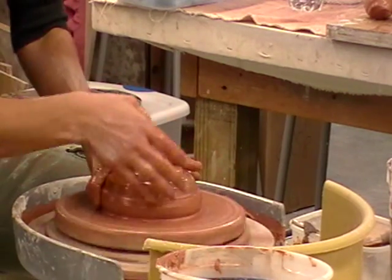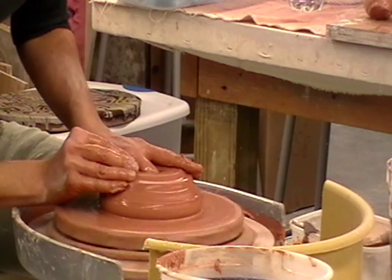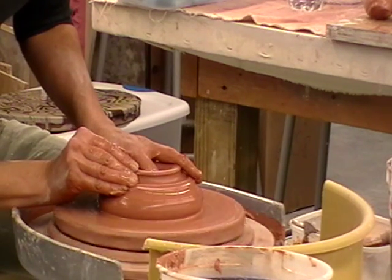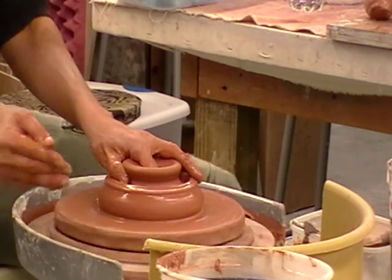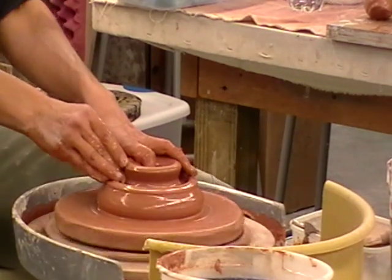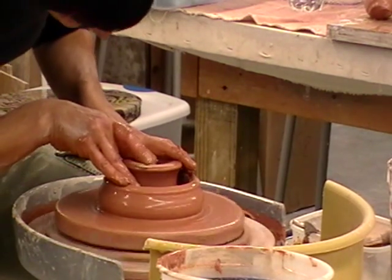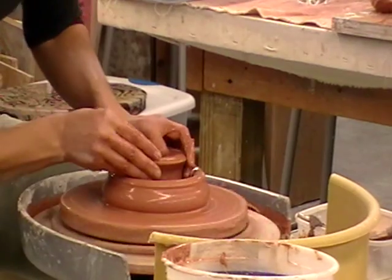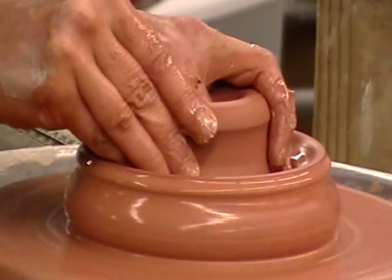And unlike most pots, I went all the way through to the wheel head, where you don't normally want to do that unless you're in Ceramics 101 — and you might have done it a few times. I've done it in Ceramics 2001. So I'm going to kind of create a two-walled vessel.